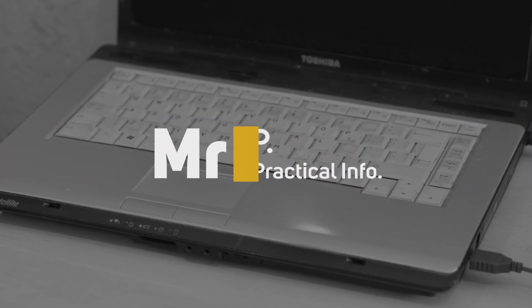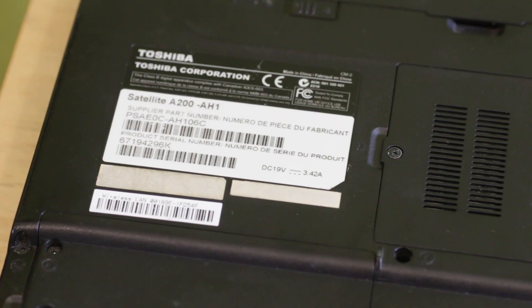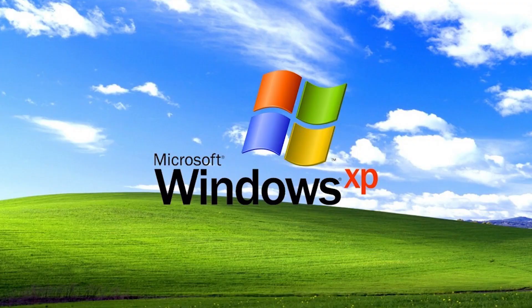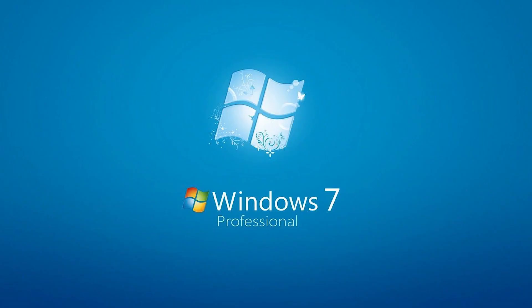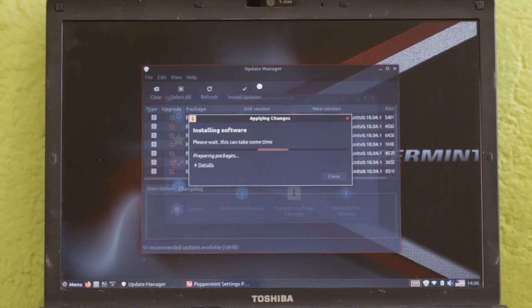Here I have a Toshiba laptop from 2007 and it only has 1GB of RAM. It originally had Windows XP which ran super slow, and when it was upgraded to Windows 7 it became virtually useless. I've been experimenting with several versions of Linux which use low resources.